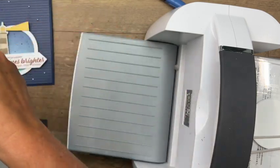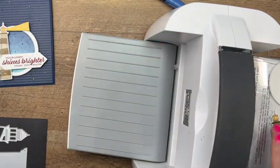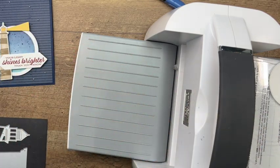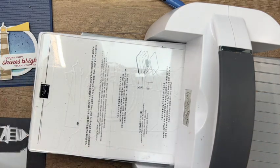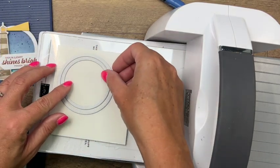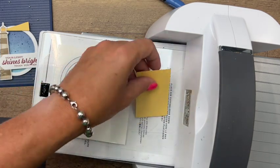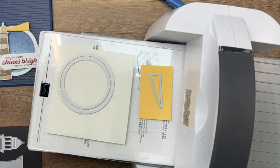There's our ring, and our lighthouse, and our sentiment. We've got two more things to cut out - I'm going to create a circle of adhesive using my foam adhesive sheet and those circles doing the exact same thing, and then we're also going to cut out the little light for our lighthouse.